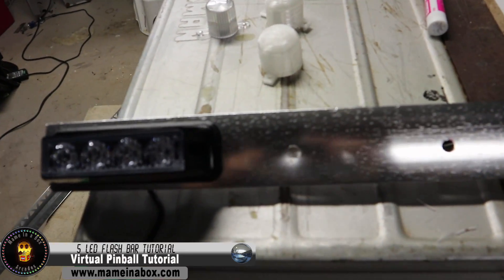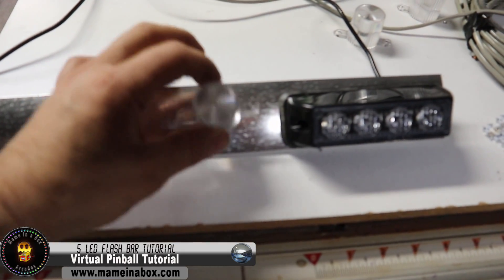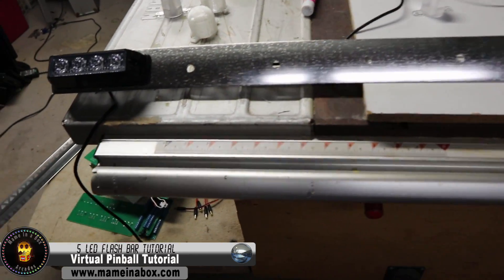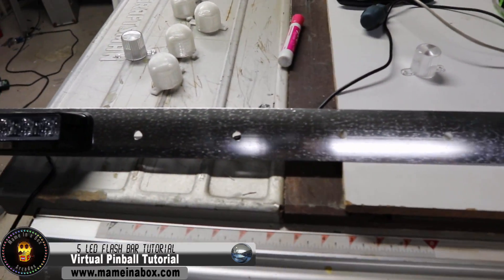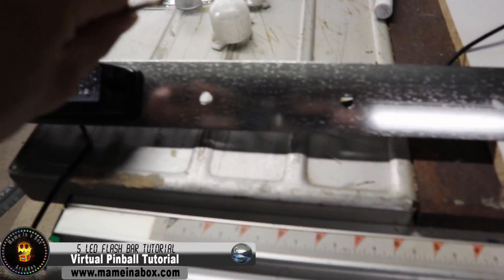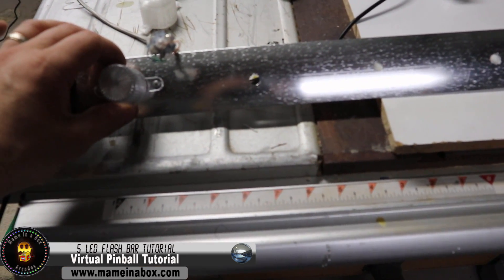We drill the holes in the aluminum bar — pick a drill bit just big enough to fish the wire through. It'll be hidden by the dome anyway. We also drill holes for the strobe wires that go to the back. We left a little space on each end and measured equal distances between domes. Now we mount the lights into the holes and glue them onto the aluminum bar, then mount everything with self-tapping metal screws.